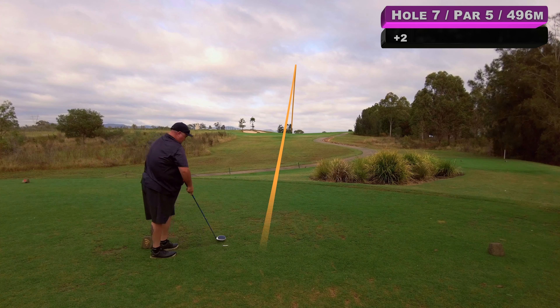Hole number eight, par three, 160 metres today. They call this the signature hole. That flag is kind of middle of the green but it looks tucked right over the water so I want nothing to do with it — I'm going to try and miss this on the left edge of the green. Well short — not my best. Good bogey in the end after a bad tee shot.